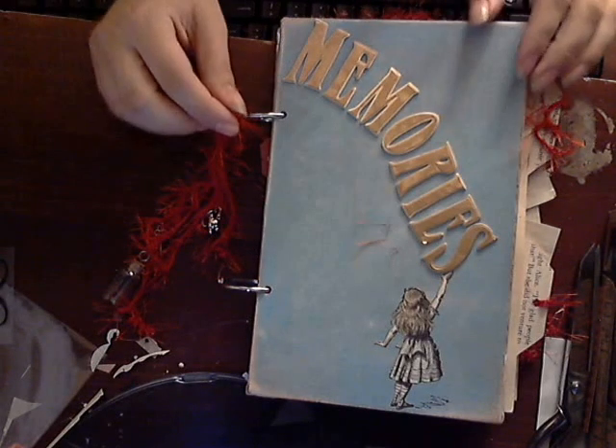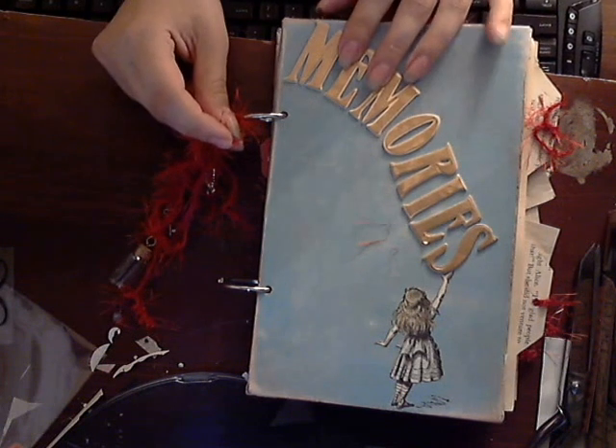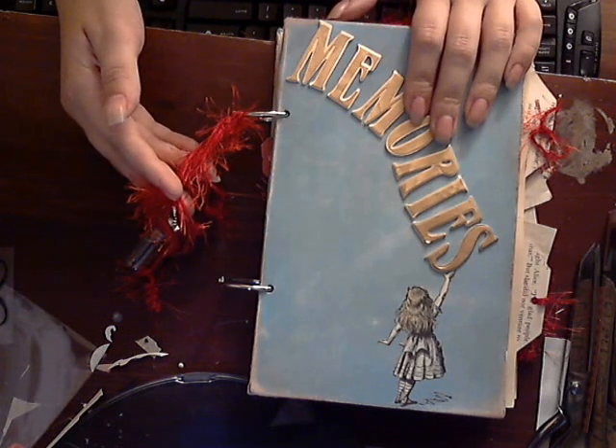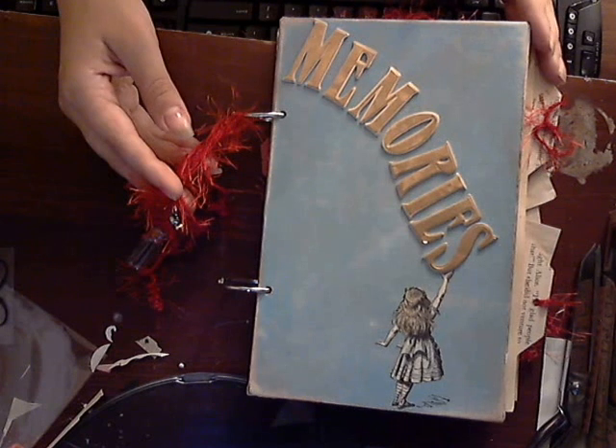Hey guys, everyone. This is again Varnicove with my character journal for Carrie on Your Paper Panshee. We're doing a swap posted by LNB on your favorite fictional character.